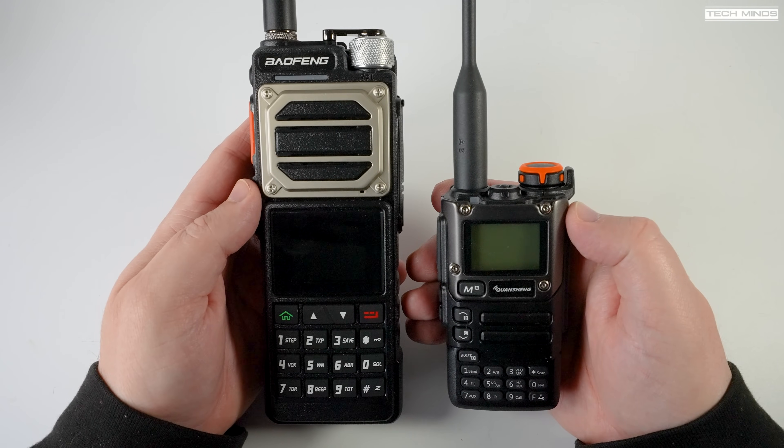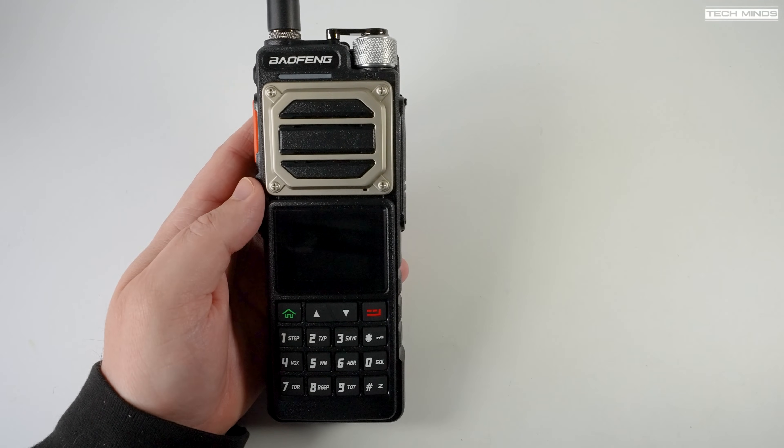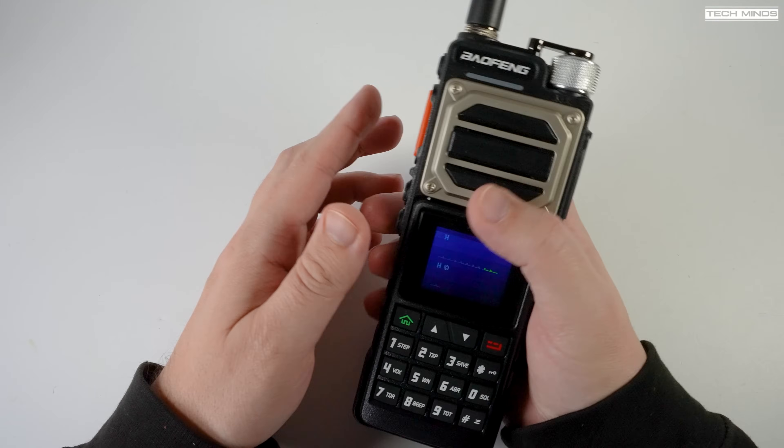As a comparison to size, here's the Quansheng. As you can see, it's almost double the size of the Quansheng, so it is definitely quite a large radio.